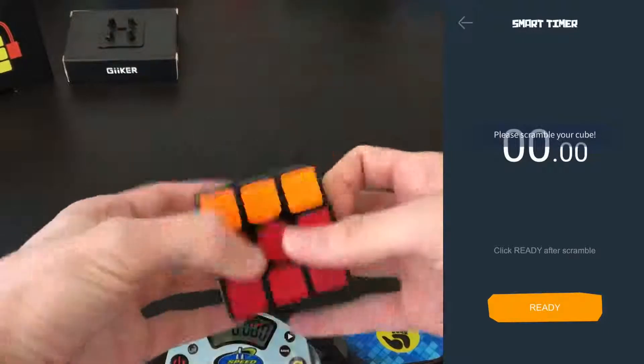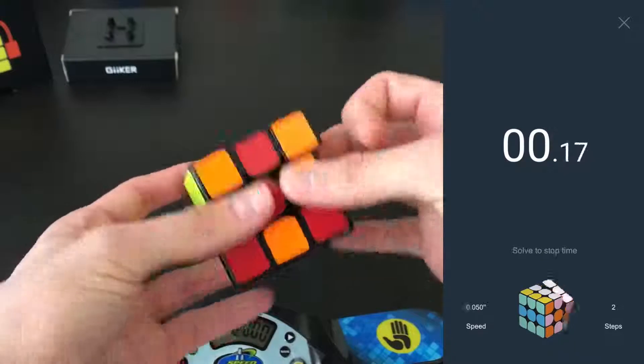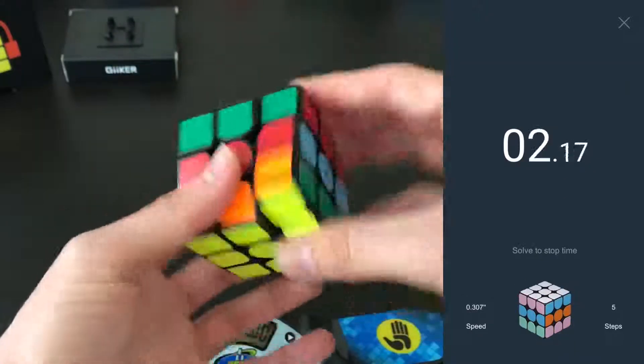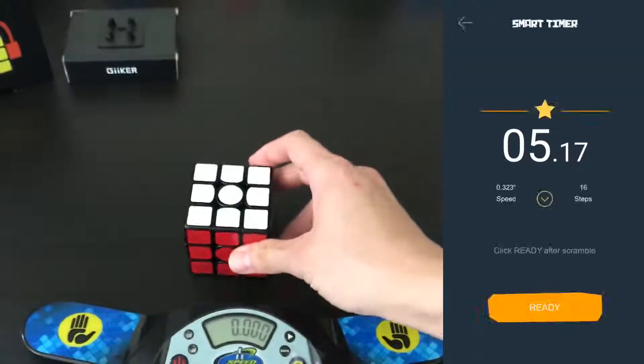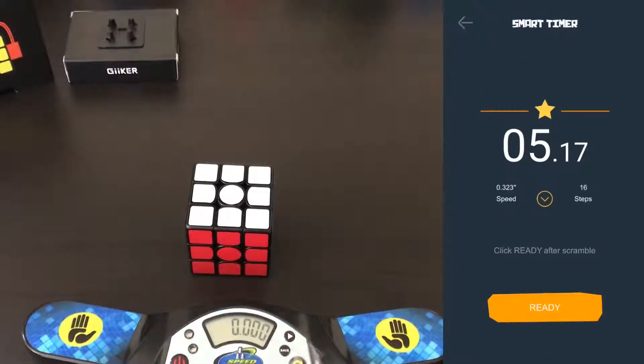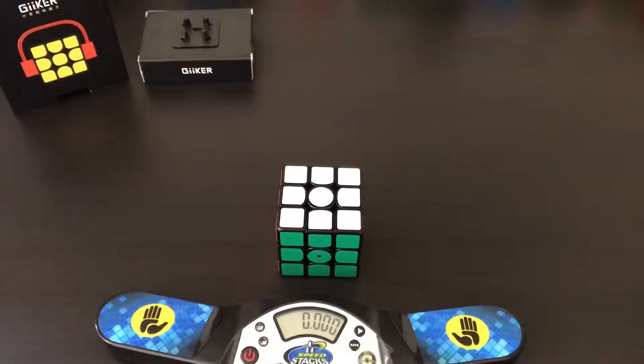Once the cube is scrambled and you hit ready and complete the solve, it will tell you your speed in moves per second — in this case 0.323 seconds per move — how many moves it took, and if you hit the little arrow it shows you the exact moves you performed.